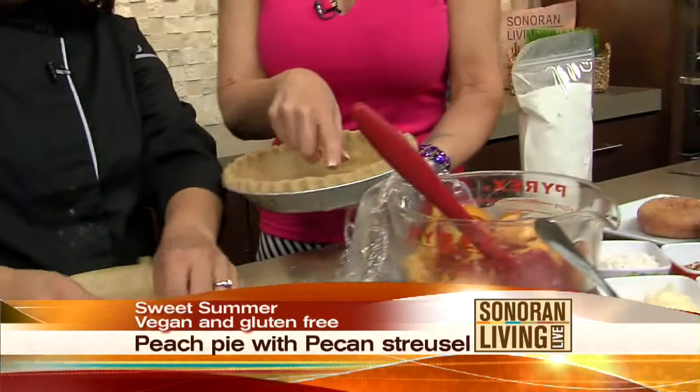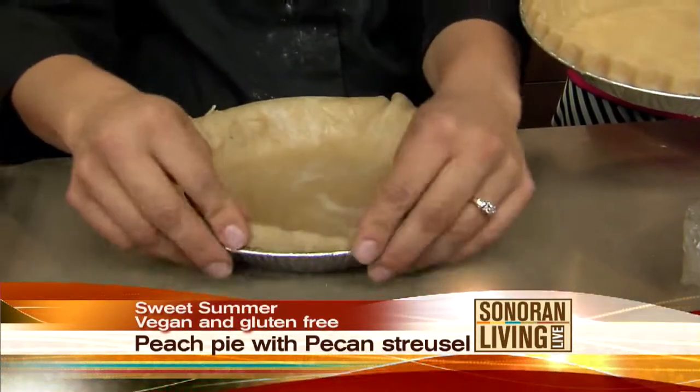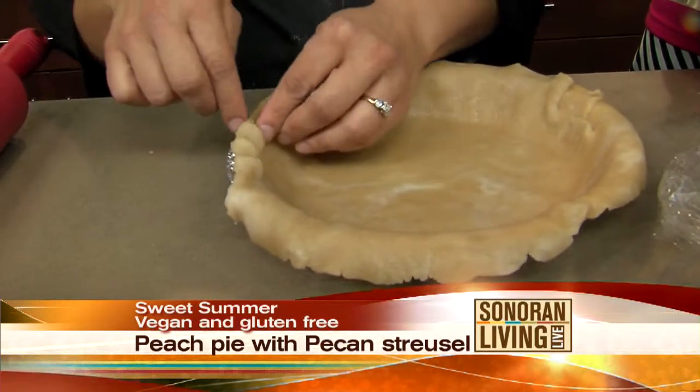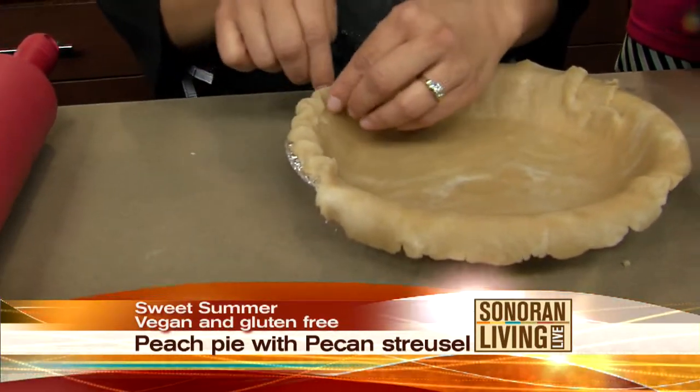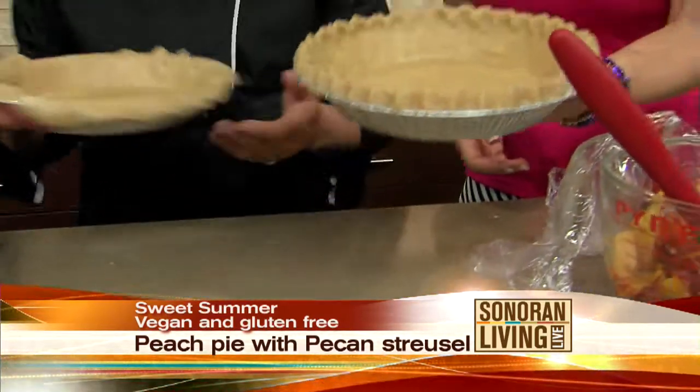How do you get that little fancy schmancy thing right there? You turn the crust under and make a nice ridge. It's so easy — you just run two fingers and clamp it all around. That's my easiest one to do. It looks really nice. Very professional. So we have the pie crust there.